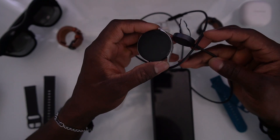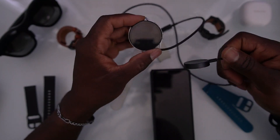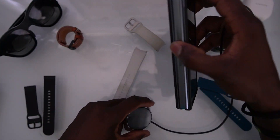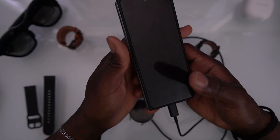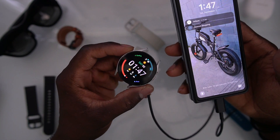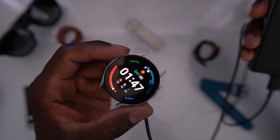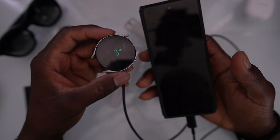Here's a cool trick that a lot of people don't know about. Assuming your watch is dead, most people don't know that they can do this. All you have to do is connect your watch to the charger and connect the other end to your phone. And now your watch is charging — you can see the logo. It's charging, all from your phone.